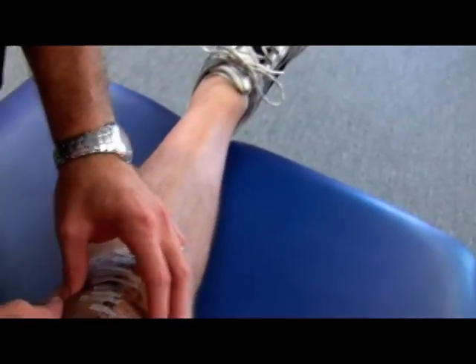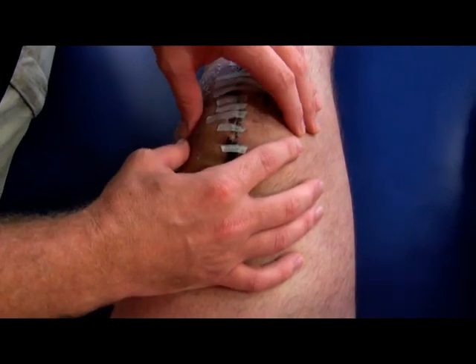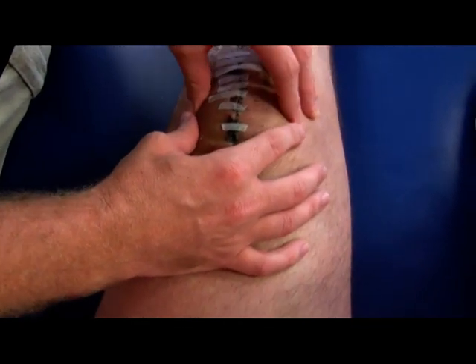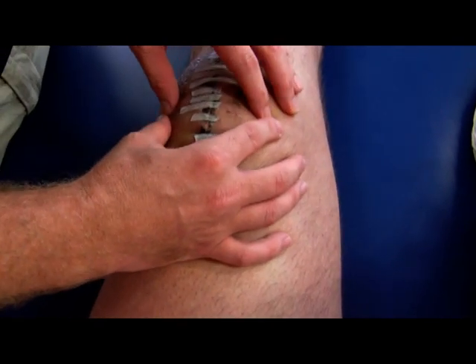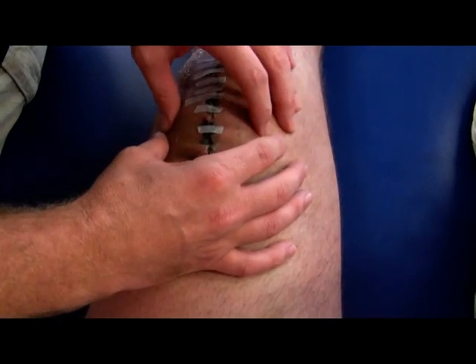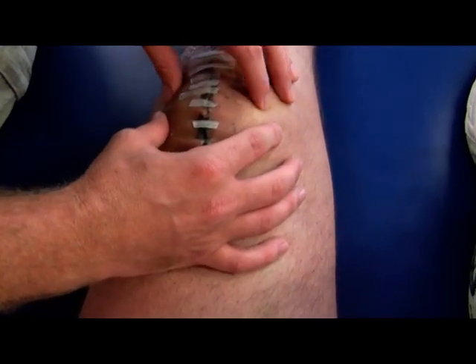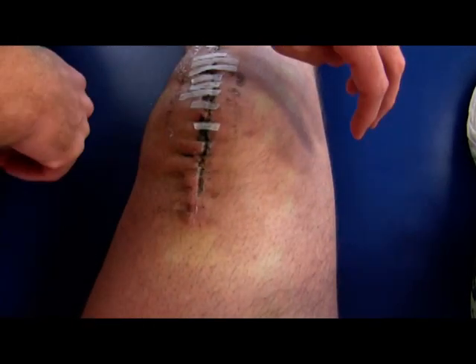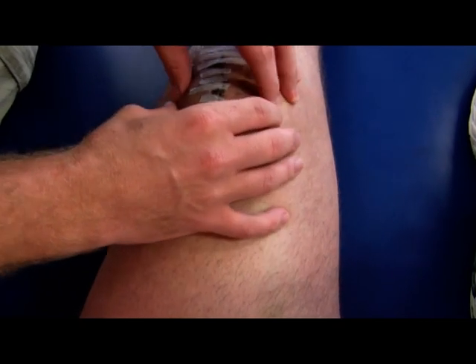What Jamie's going to do here is he's going to mobilize the kneecap. When you bend and straighten your knee, it moves up and down — the kneecap does. If it's stuck, it's not going to move up and down when you try to bend your knee.